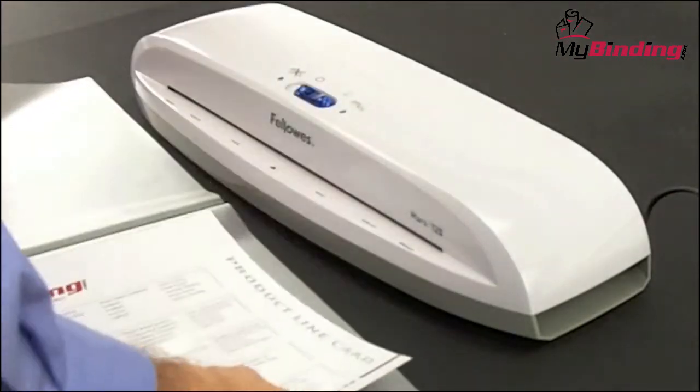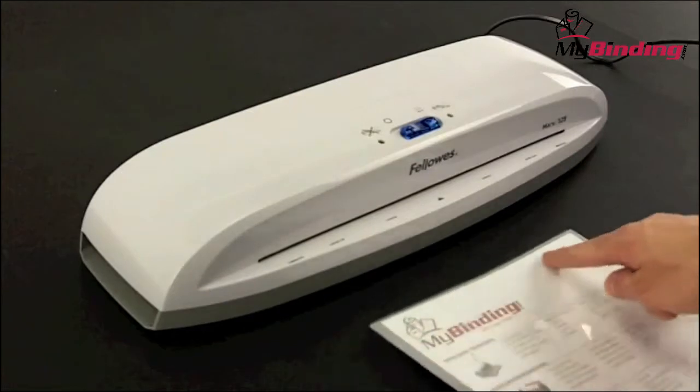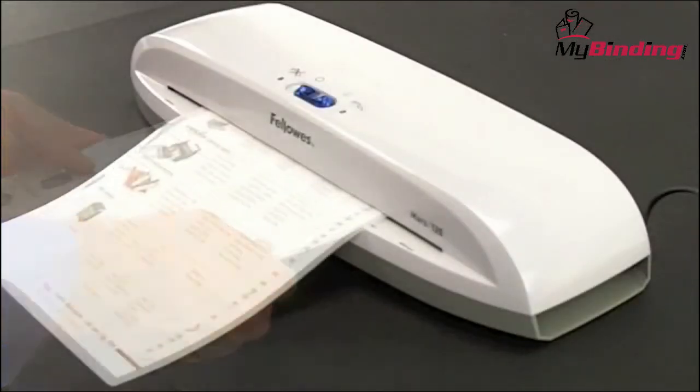The Mars 125 is compatible with 3mm thickness pouches. Place your materials into the pouch, flush with the crease. The crease always goes in first to the throat of the machine.